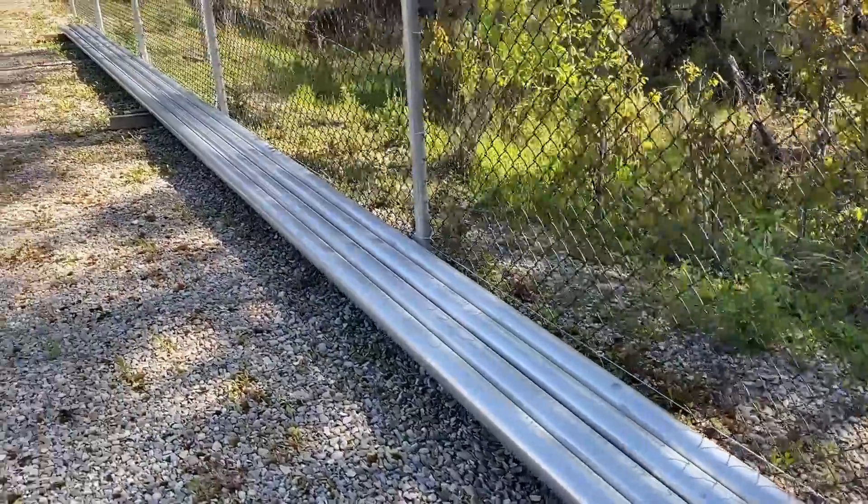I used 1⅛-inch aluminum blind rivets to complete the joint. I did experiment using my drill press in the field, but I abandoned that idea since the hand drill worked just as well and in fact was much easier to handle. I ran 6 rows of 7 rivets each.